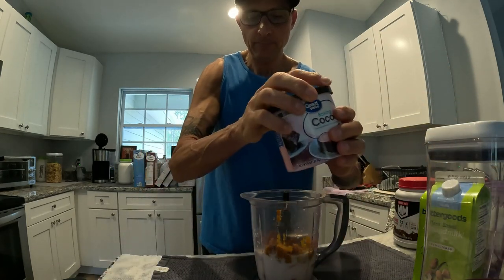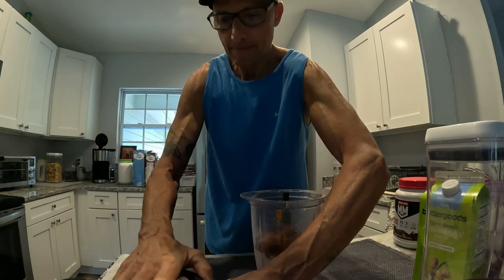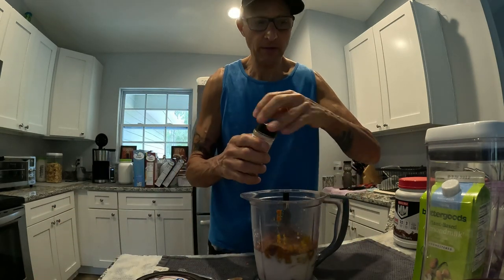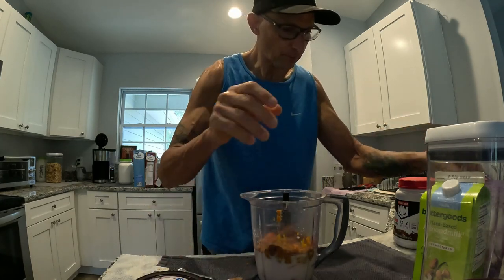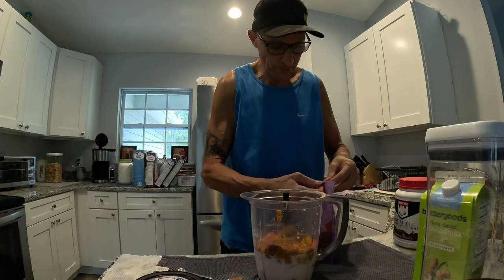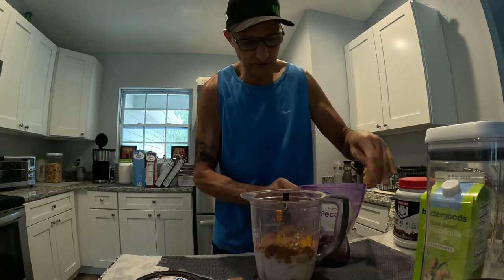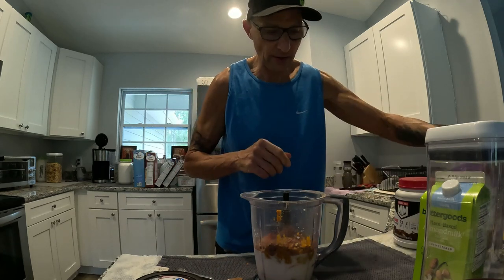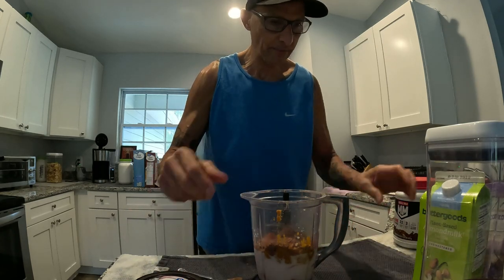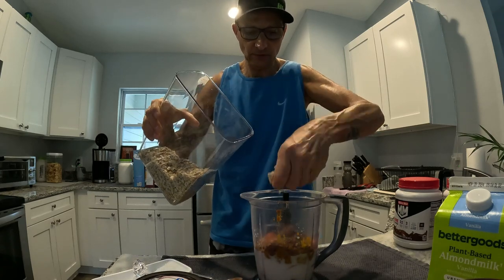Then I put one scoop of cocoa powder, a little bit of ground cinnamon, and a couple pecans. Sometimes I put a little honey or maple syrup, but I don't really want the calories — honey has some sugar so if you don't want the calories, don't put the honey in. Then we put one little handful of oatmeal.